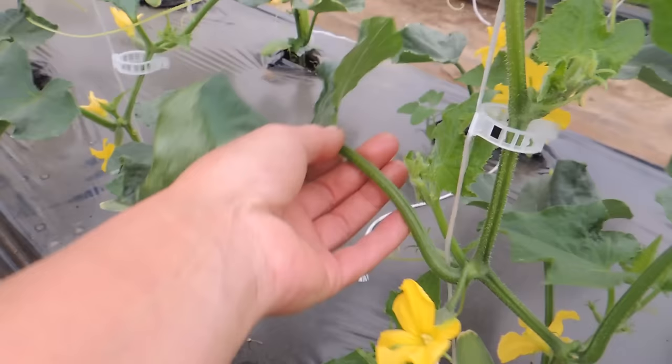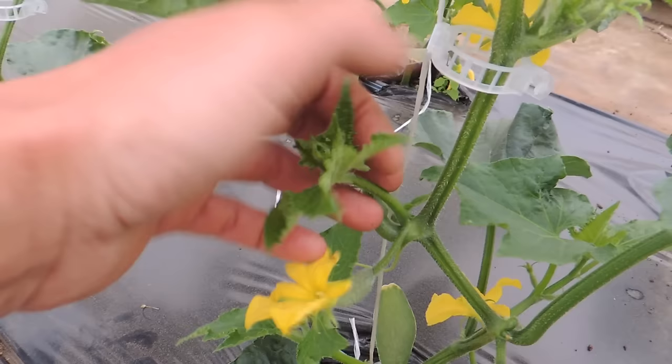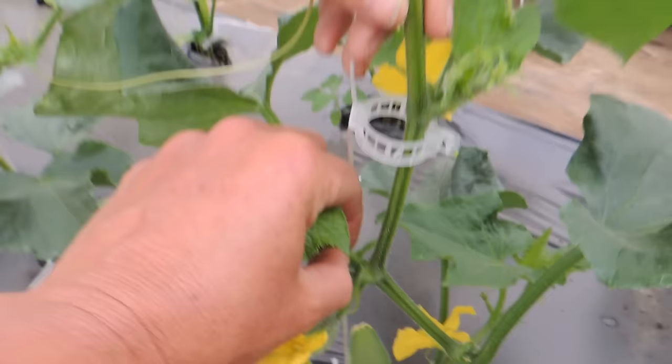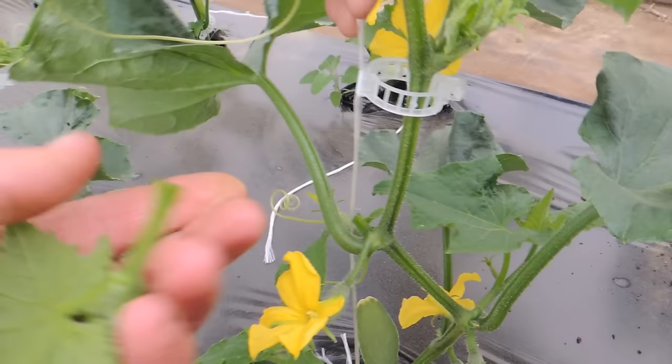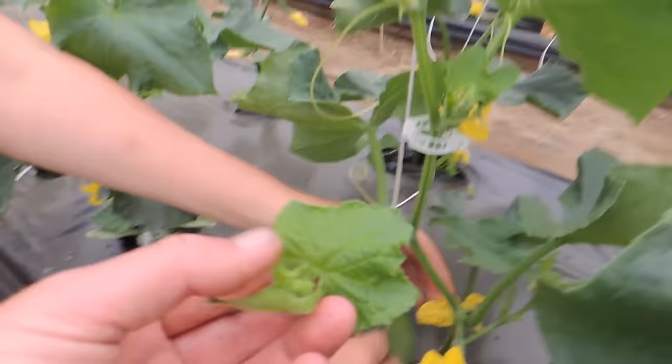You will always have your main stem, your branch, your fruit, your tendril, and in between — just like a sucker — there is this growth point. Now if you're stringing your cucumbers like this, you want to do this just to keep everything at bay and keep it from falling all over the place, because these things will grow like crazy. These will bear fruit as well.